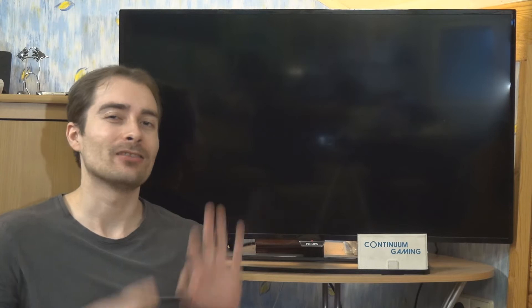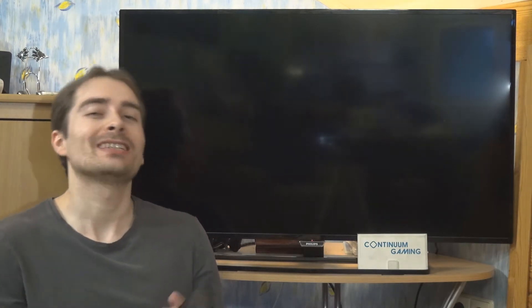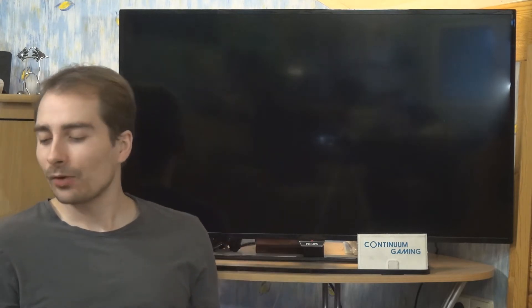Hello and welcome to this new special episode of Continuum Gaming, accompanying episode 90. Today I want to try something more or less fun, so don't take it too seriously. It's not going to be some kind of wonder — it's just a little bit of fun I'm having with my Lumia 950 XL, which is of course the continuum-based smartphone.